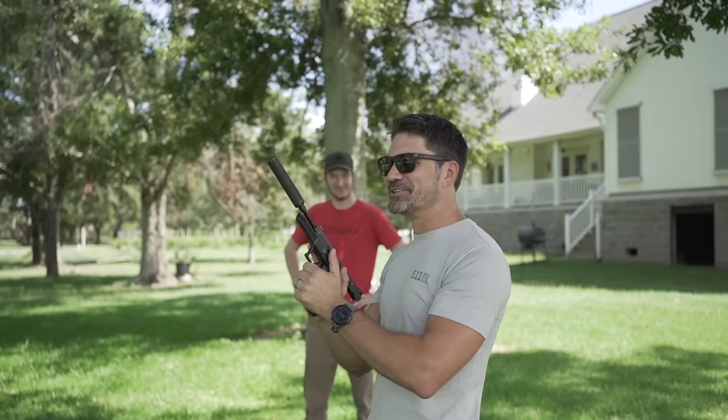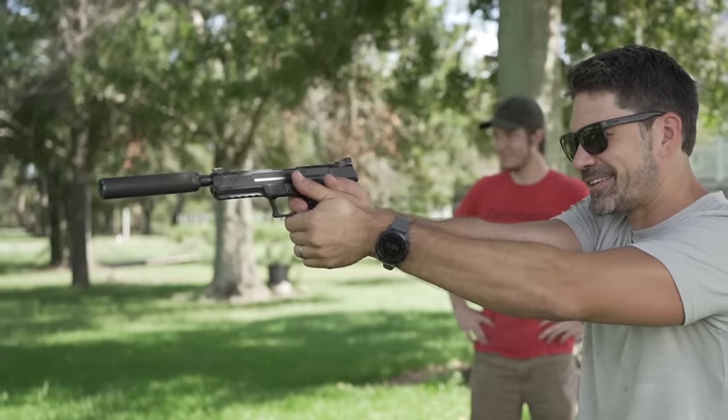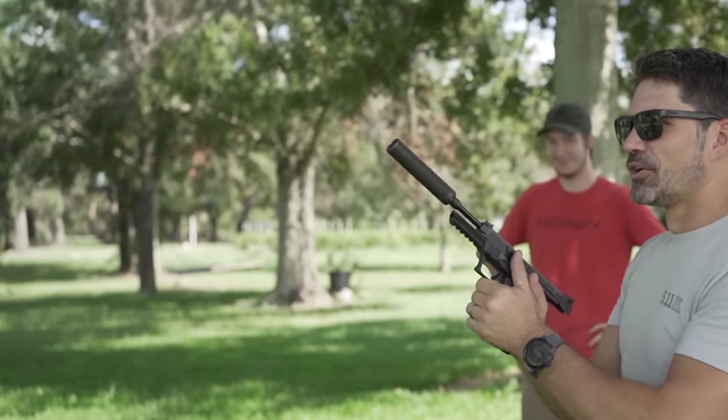Whoo! Not what I was expecting — definitely going to want to use ear protection. Holy shit, that was loud.